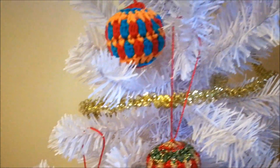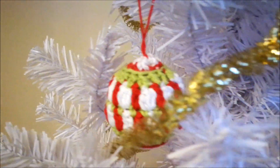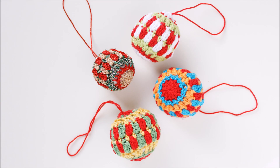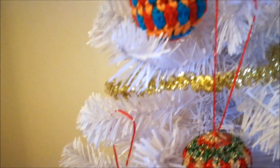These Christmassy tree decorations have all been made with the same pattern, only colors are different. We'll start making one now.